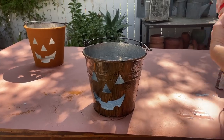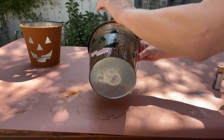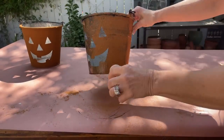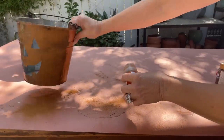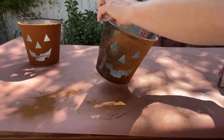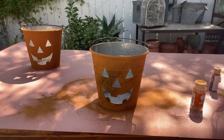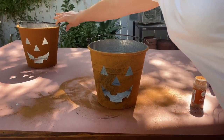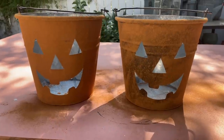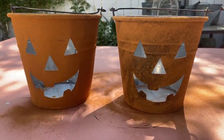It doesn't need to be perfect by any means. We are going to sprinkle with our cinnamon — tilt it on the side, give it a little bit. If you want to leave some areas with a little less cinnamon, you can do that. There you can see the variation. Side by side, you can see a little bit more variation in color on the pumpkin on the right than the one on the left.